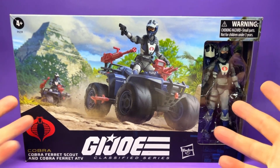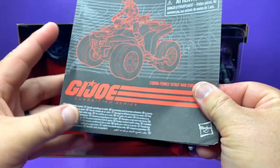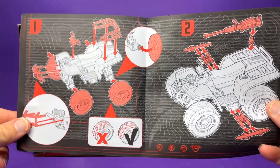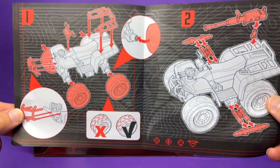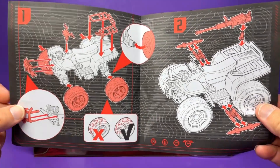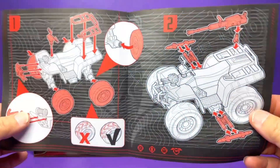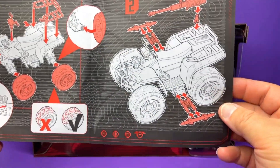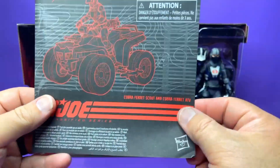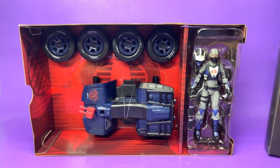Here is the package opened up. There's a really nice, simple instruction booklet — shows you how to put on the grill, the tires (helpful for those who had trouble with the VAMP), the roll bar in the back, how to install the missiles, and how to put on her helmet.